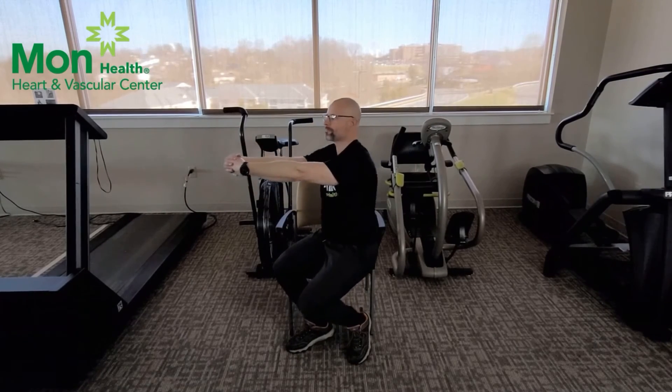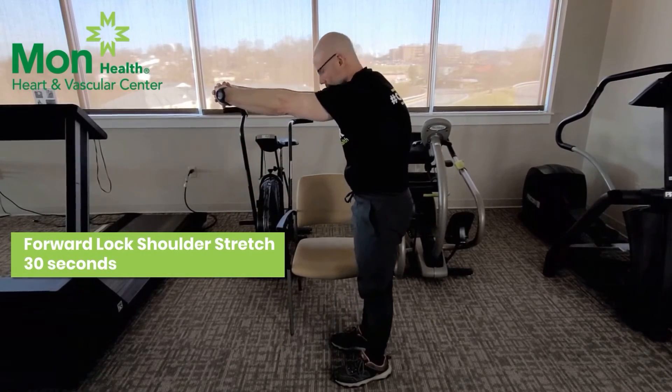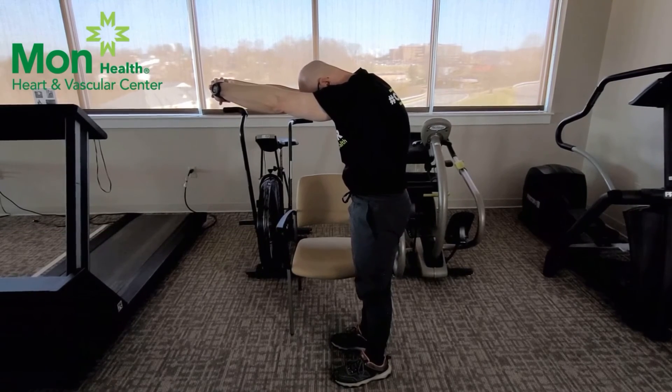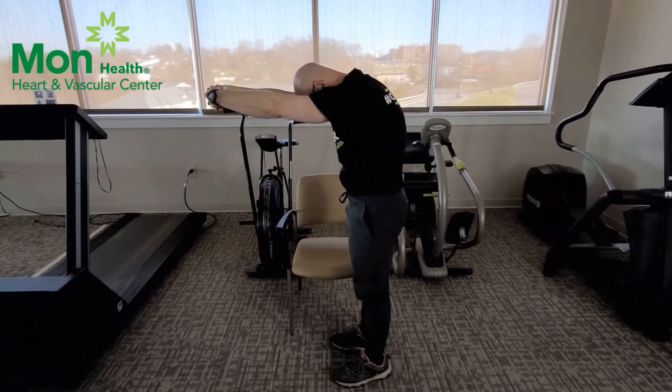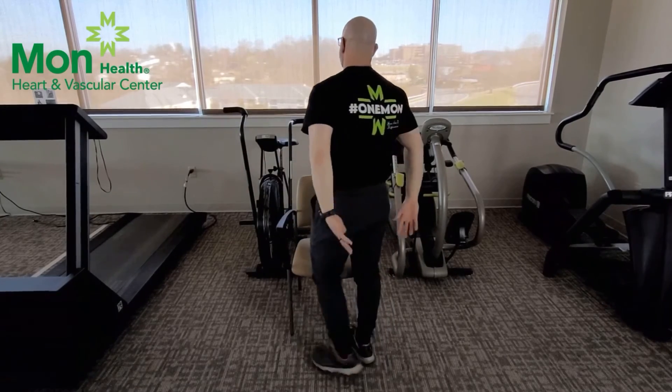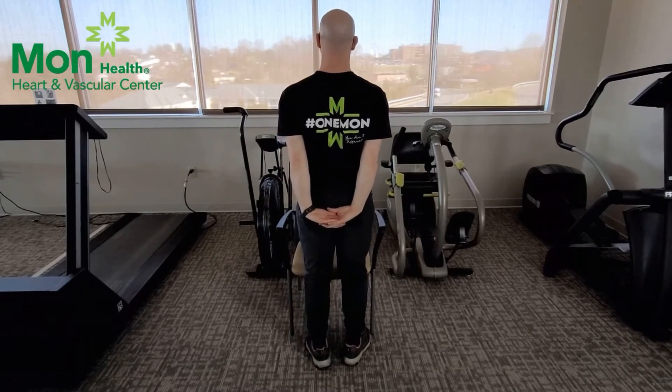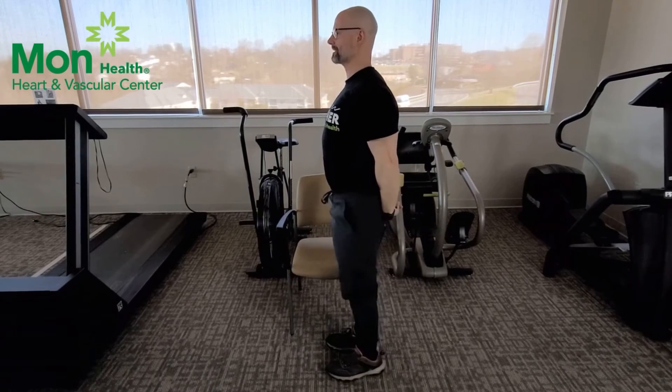Relax. Our next stretch: interlace your fingers out in front of you with straight arms. All we're going to do is push them forward, rounding the shoulders, and lean your head down. Relax. Next, interlace your fingers behind you, roll your shoulders back, and just push down.